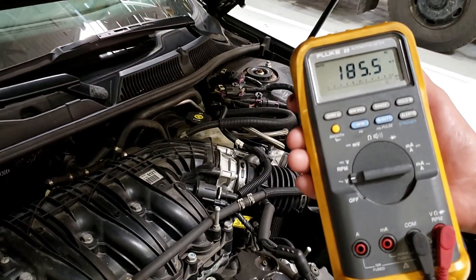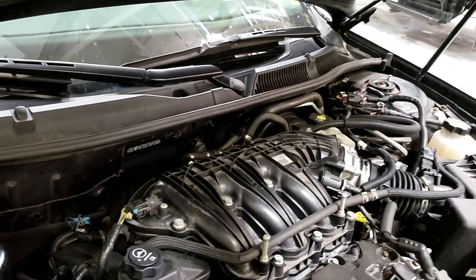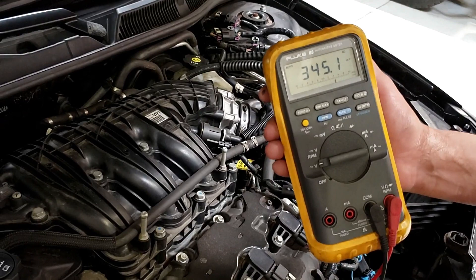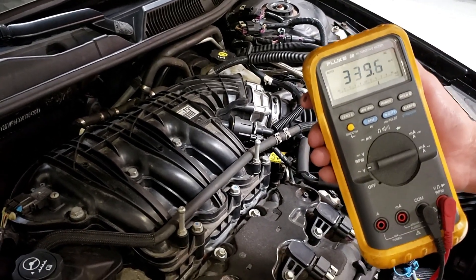It's climbing, isn't it? When I go to high — look at that, three-something volts. AC rides on DC. You would not want to do programming or have your scan tool connected with this level of AC voltage.